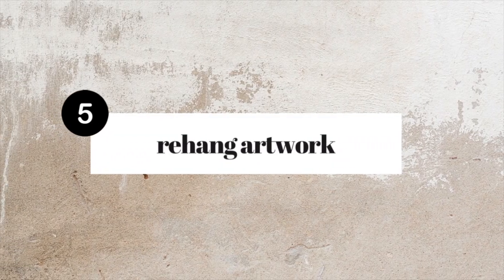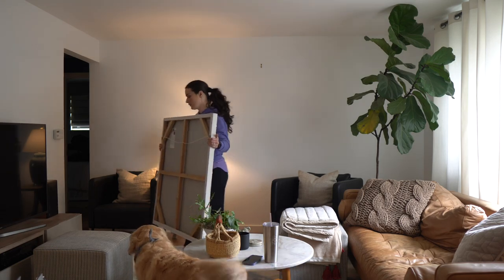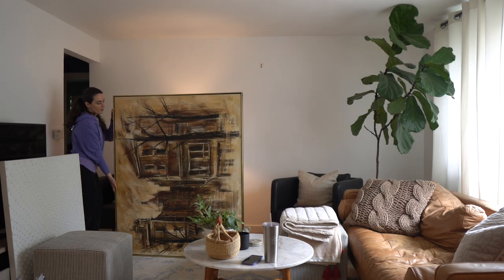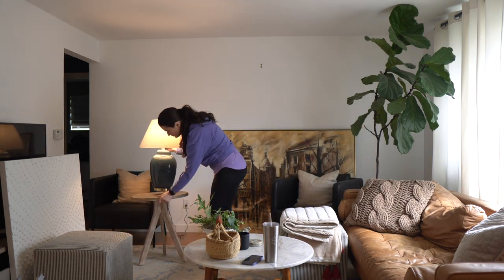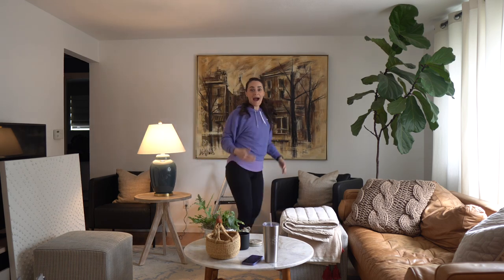One of my all-time favorite tips: rehang your artwork. If you want your space to have a brand new fresh feeling, take down all the artwork you have — especially if you're a bit of an art collector — take it all physically out of the room. Just see the room with the bare bones: the furniture, the area rug, hopefully the drapes. Then think about other pieces you have around your home. Maybe you can do a swap between your living room and your bedroom, or switch a piece from your den into your living room, or swap small pieces from your kitchen with pieces from your bathroom. If you have a universal color palette, it makes it easy to move pieces between spaces for a totally new vibe.